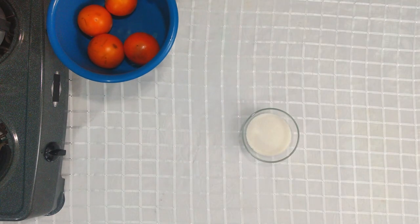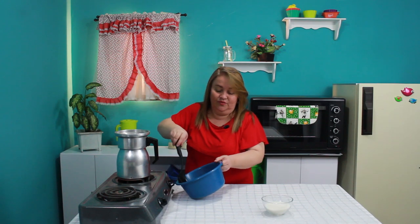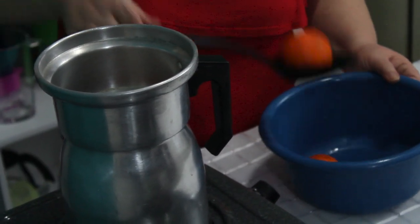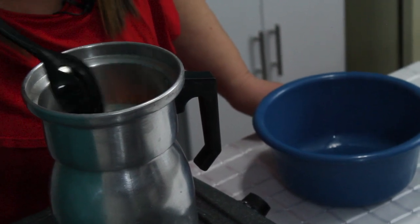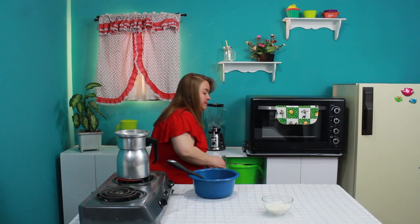Ya tengo aquí el agua hirviendo y lo que voy a hacer es colocar los lulos en el agua. Los voy mirando y cuando ya estén reventados los bajo y los dejo enfriar, y ahí sí los llevo a la licuadora. Esto es lo más sano que usted puede darle a su familia: un rico jugo a cambio de gaseosas. Va a salir más de esta jarra y unos cuatro vasos adicionales.